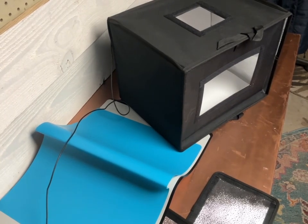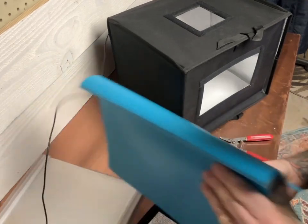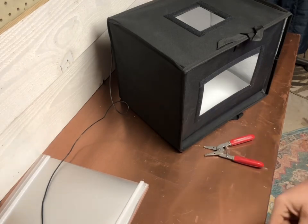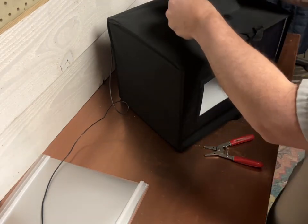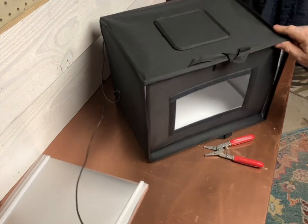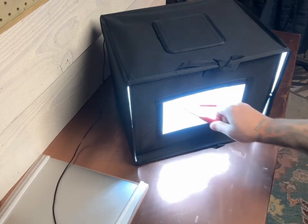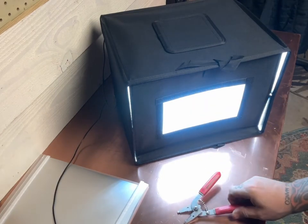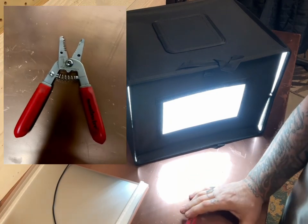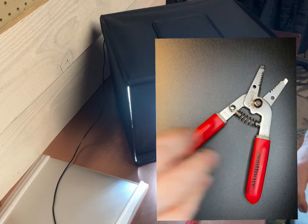Let me get an item — we're gonna do wire cutters. Yep, today we're advertising Southwire wire cutters. We'll put this up here for now. We're gonna do a picture of just the wire cutters on a tabletop, and then a picture of the wire cutters in the dynamic lighting box.